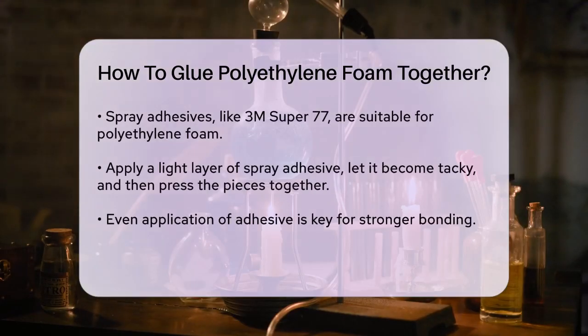Using spray adhesives: Spray adhesives are also a great option. For polyethylene foam, you can use a spray adhesive like 3M Super 77. Apply a light layer of the adhesive to both surfaces, let it get tacky for about 15 seconds, and then press the pieces together. This method ensures a strong bond without the risk of melting the foam.